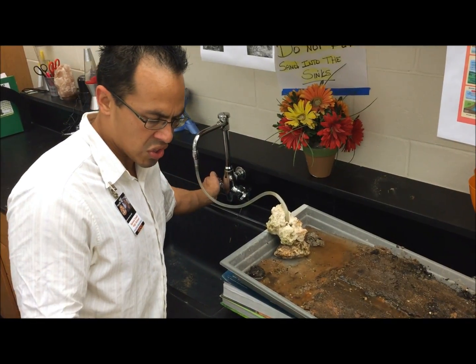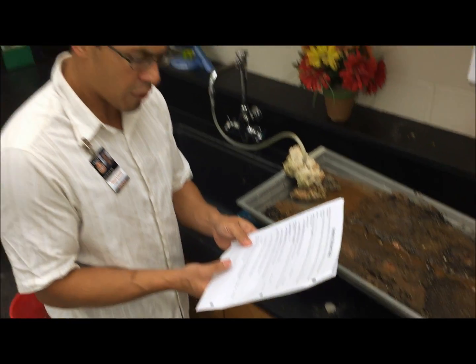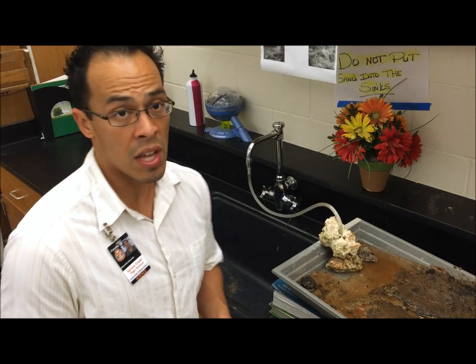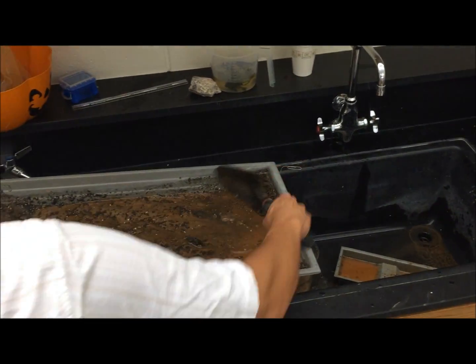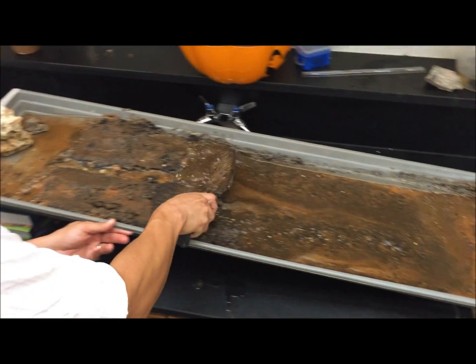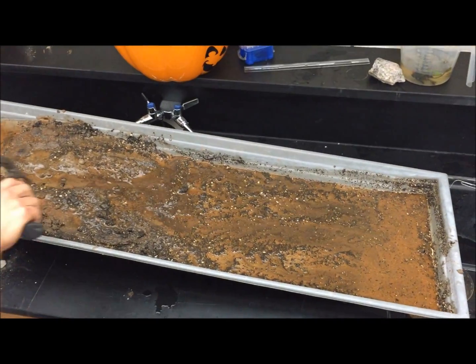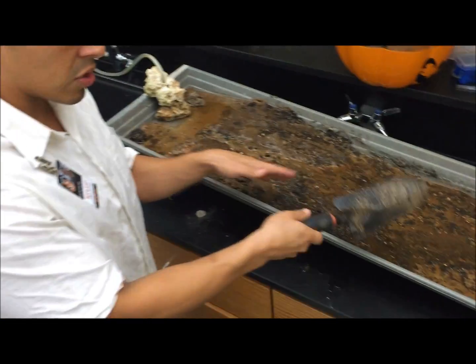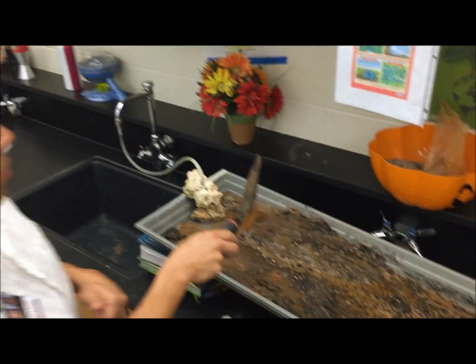Answer questions six through eleven, and on step five it asks you to try to create some river features. An important thing is to reset the station for the following group by using the black shovel to scoop the material back up. Wait for all the water to drain out first, then do that. You have 15 minutes to make observations and clean up, trying to make it look like it did when you arrived at station four.